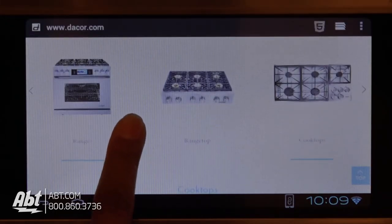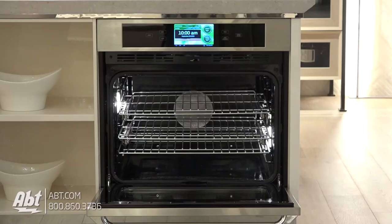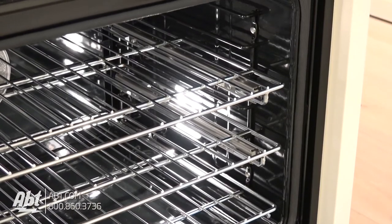as well as access the Internet and download your favorite cooking applications through Google Play. The interior is jet black porcelain and comes with one flat rack and two full-extension glider racks with seven rack positions.